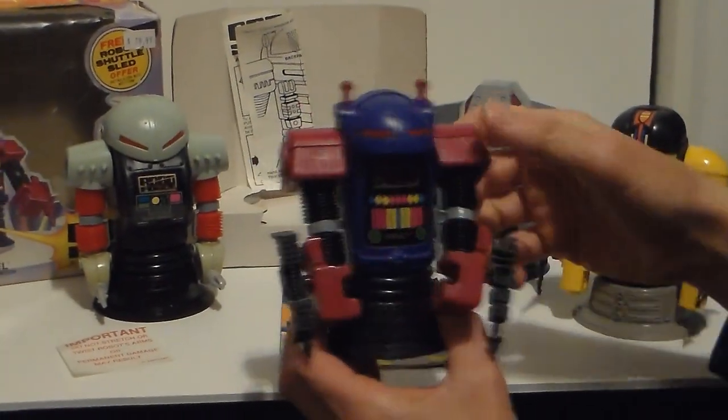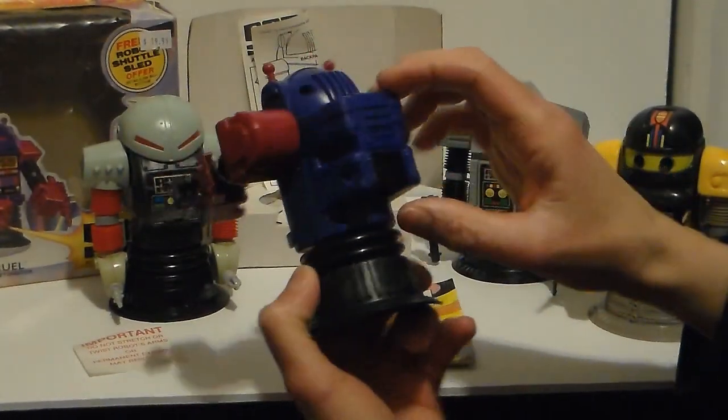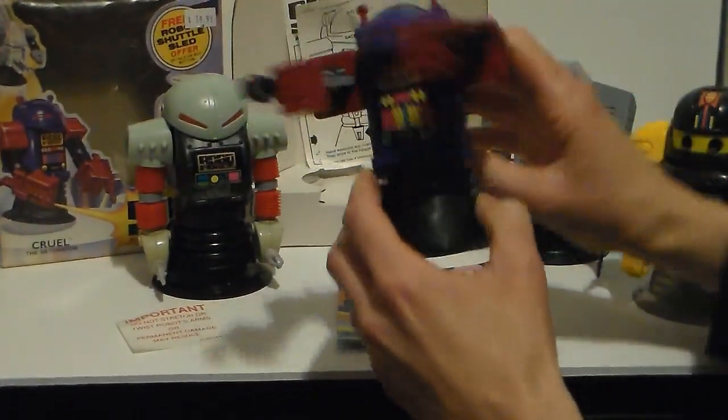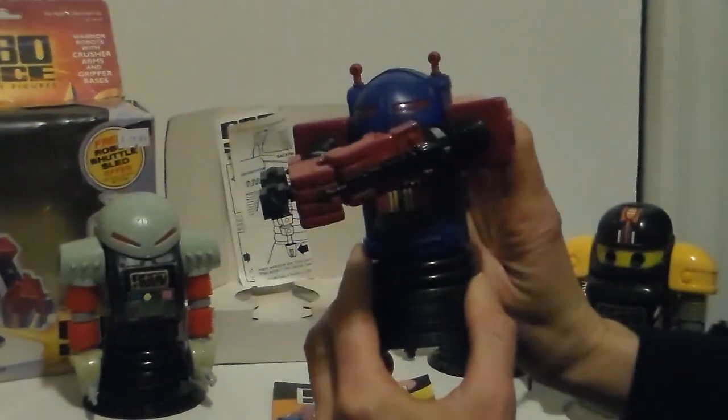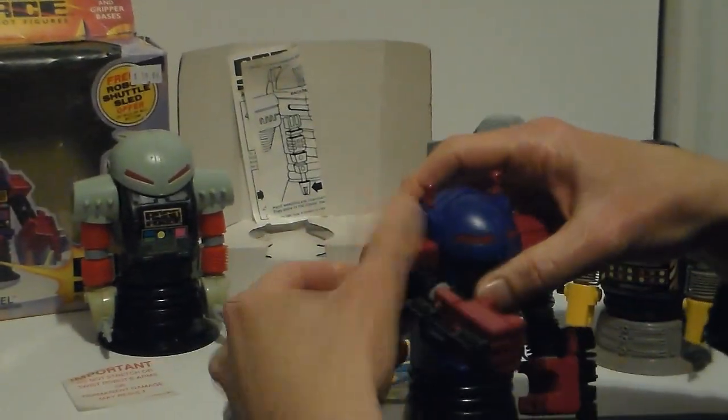Their accessory is this. You put up the arms like this and push the button in the back — see right here? And they squeeze you to death. They give a nice aggressive bear hug.